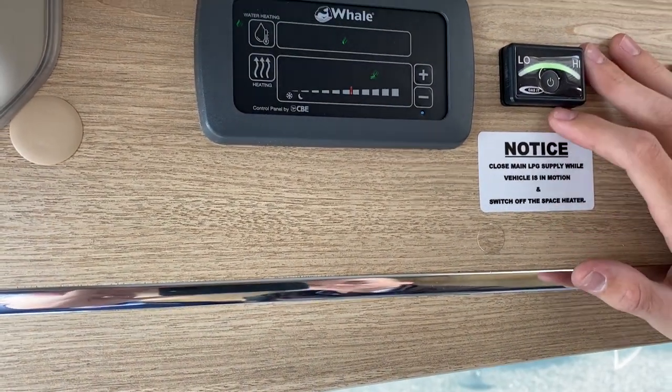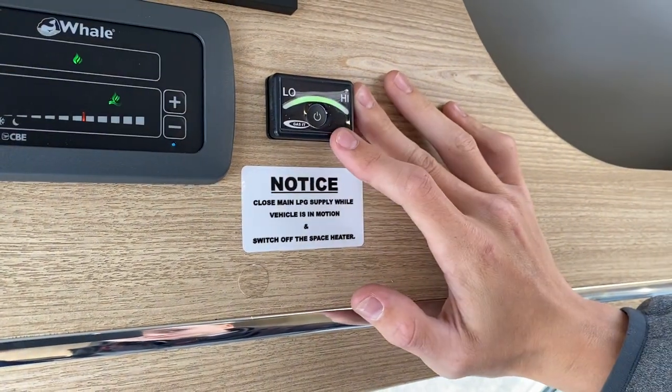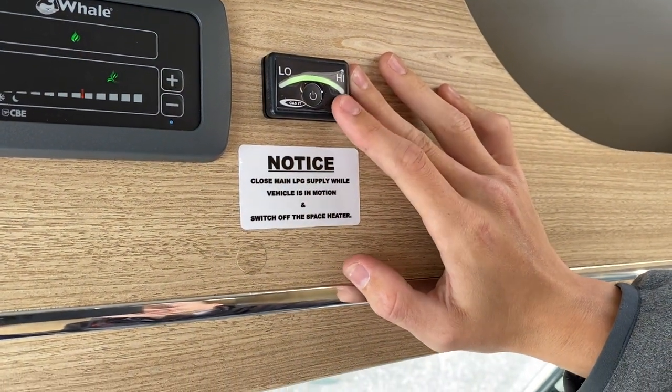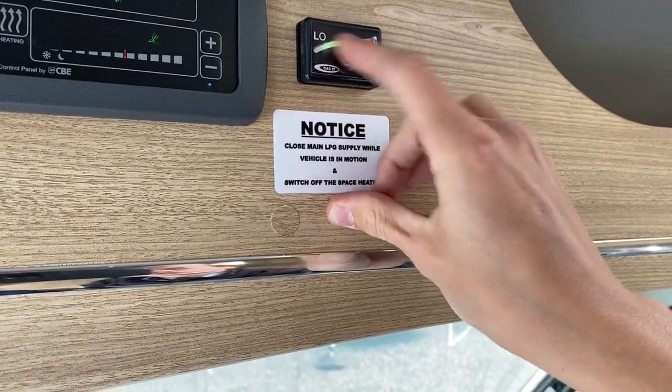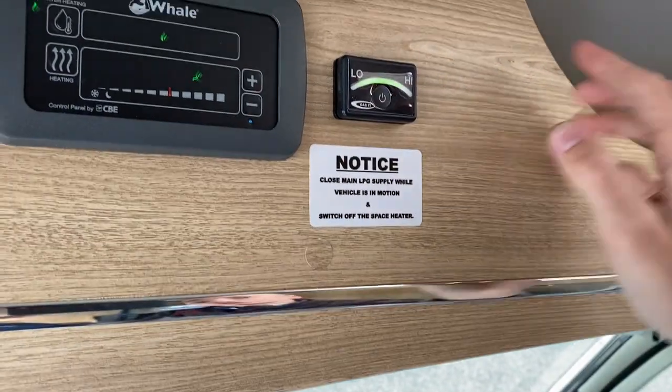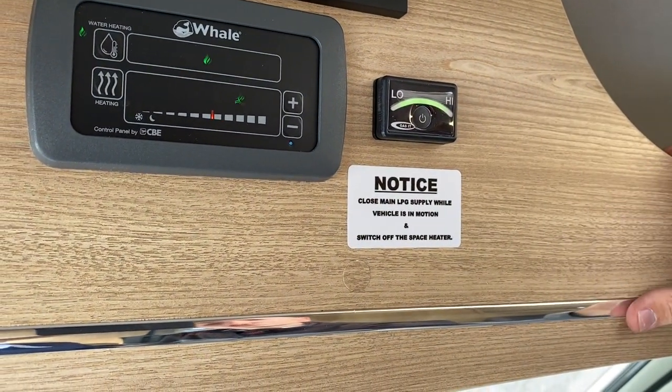This is your LPG indicator inside the vehicle. It's showing we're full at the moment — you can press it to turn it on and it will show you the level. Green means full; it will go down to red once it needs topping up.